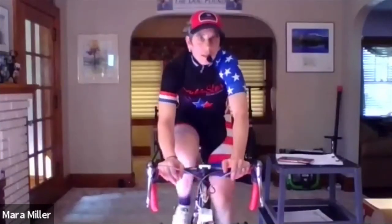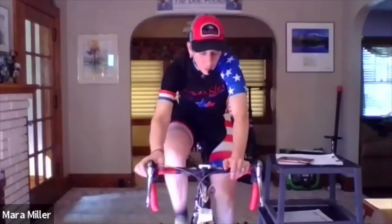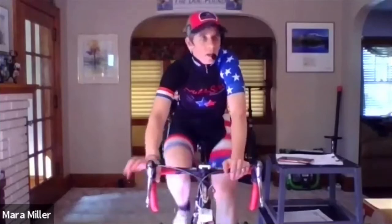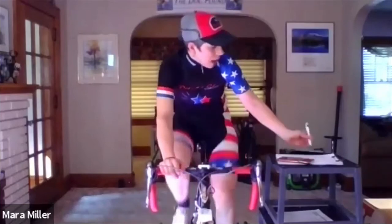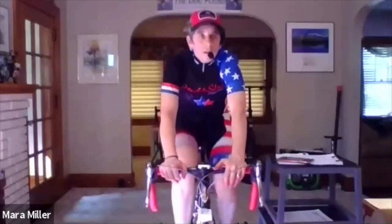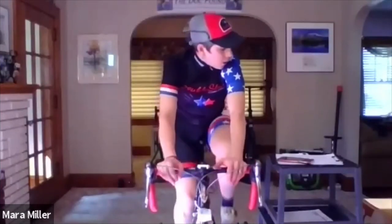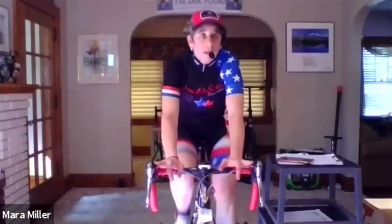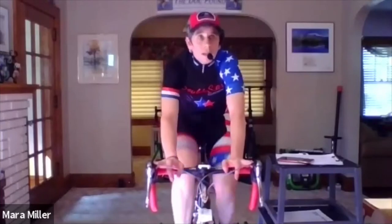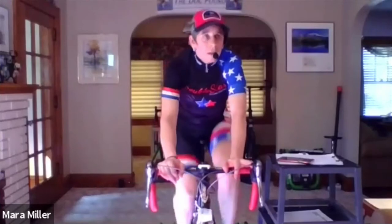Ten seconds. Three, two, one — shift to an easy gear. You're going to get one minute easy. Take a drink, towel off, let the body recover. The next set is a little bit longer but you get a little more rest in between. That's when you really want to pay attention to how many beats your heart rate is coming down. We're going to do four three-minute efforts with 30 seconds in between.